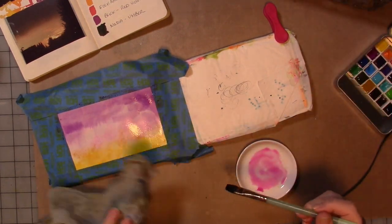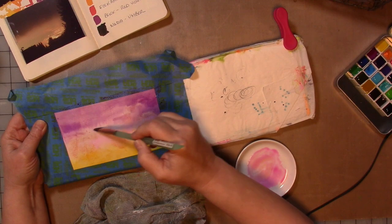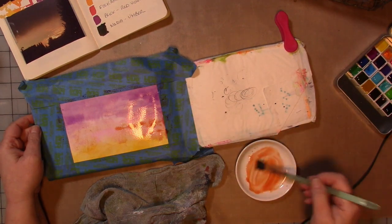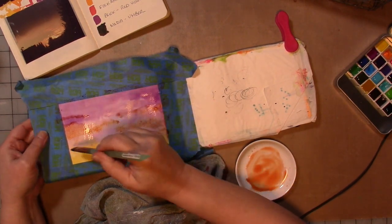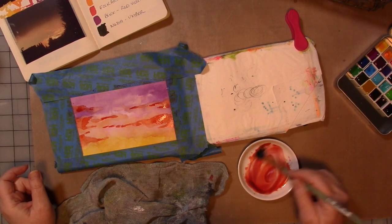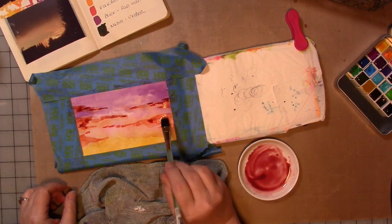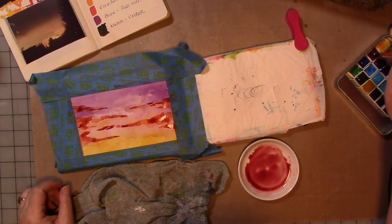Drying your work between layers is important. You will see me get out the heat gun and dry my work between layers. I am going to be layering the paints a number of times to get the look that I want. Watercolor is a transparent medium, which means you can layer colors on top of each other and the layers below will show through. I am making marks with my brush to suggest clouds that I saw in some of the inspiration photos in the journal. I'm working lighter and gradually moving to darker colors until I'm happy with the composition, color story, and movement in the painting.